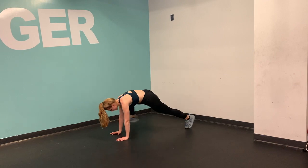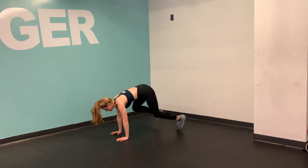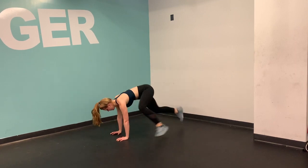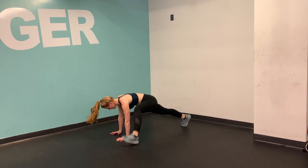From plank position, your foot is going to come to the outside of your hand for a nice wide mountain climber. Notice where my knee is — it's almost on the outside of my tricep. These can be quick or these can be slow, but try to make sure that your hips don't pop up so high that you're in a downward facing dog.